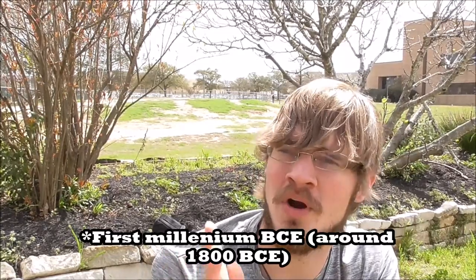Some fruit trees grow really well from cuttings and others don't. The ones that will grow easily from cuttings include pomegranates, figs, and elderberries — and that's actually what I have behind me. Pomegranates and figs are among the earliest domesticated crops because they were easily propagated from cuttings, unlike peaches and pears which have to be grafted. Grafting wasn't discovered until around the first century BC, but people were growing figs and pomegranates long before that simply by rooting cuttings.